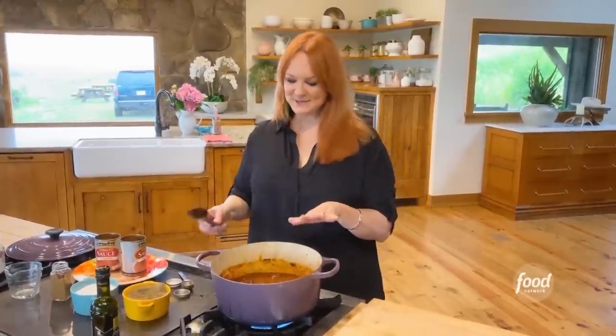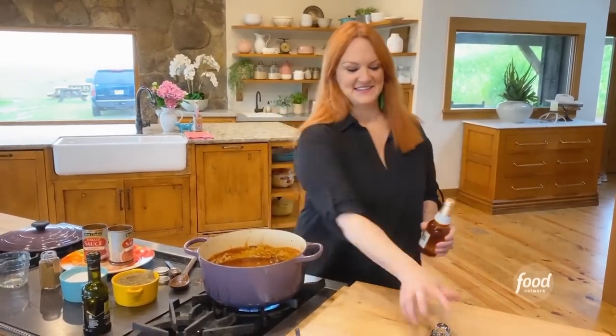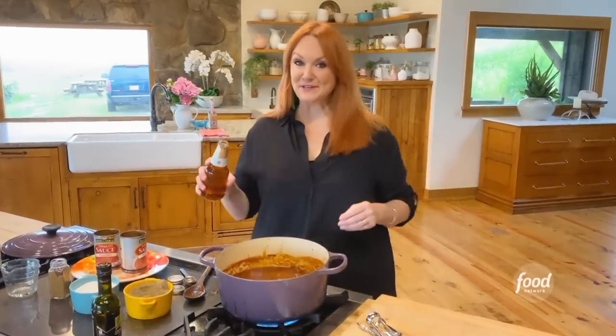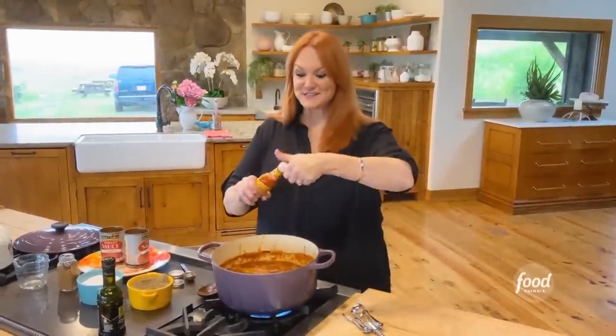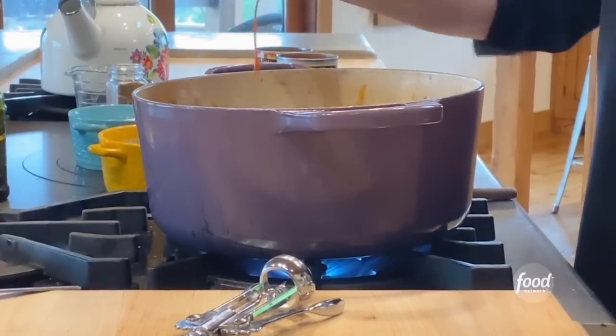So I added a cup of water and some salt and pepper. Next thing I'm going to add is a bottle of beer. I just like beer and chili. And do your dashes of hot sauce, because I get nervous if I don't add hot sauce to everything I make.